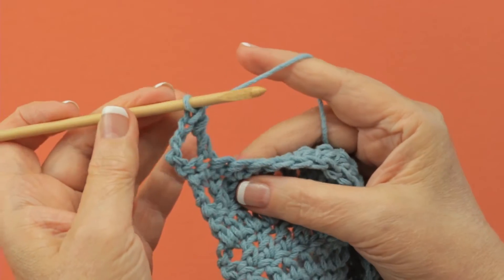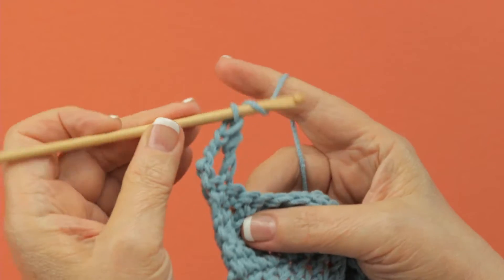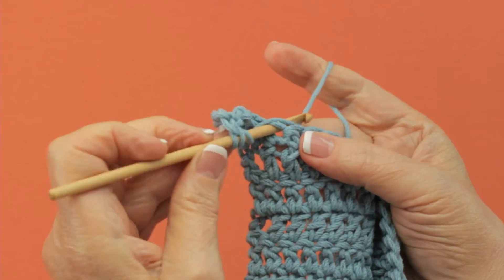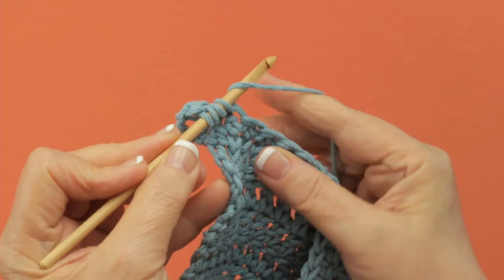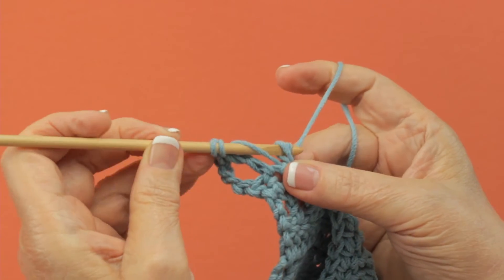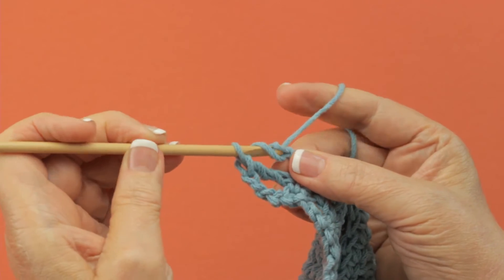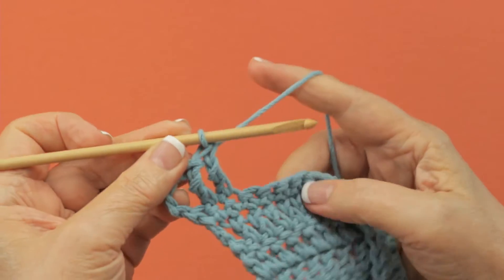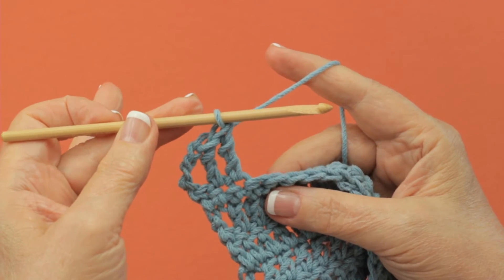It's a very tall stitch. Yarn over twice, insert your hook into the next stitch, pull up a loop, yarn over and draw through two, two more, and the last two. Treble crochet.